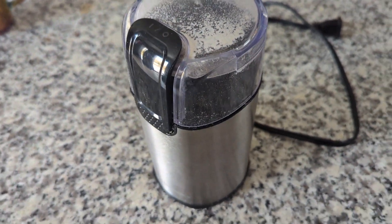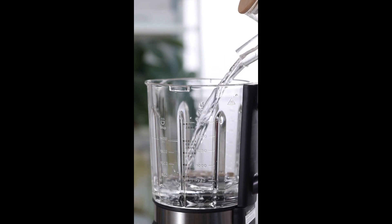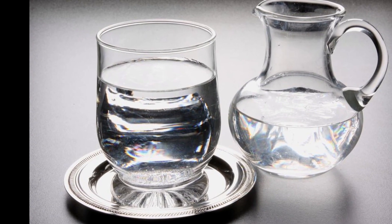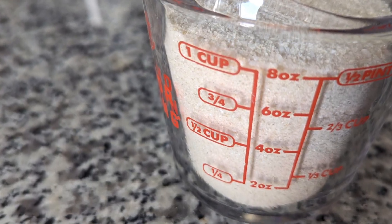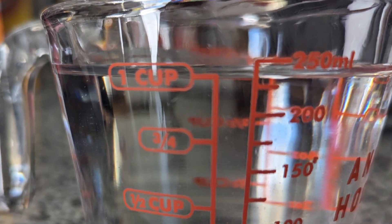Now back to the ingredients. Water is the last ingredient. Tap water is perfectly fine — there's no need to use distilled or any kind of special water. If you can drink it, it's fine. You'll need one cup of brown rice flour, one cup of water, and two cups of vermiculite.